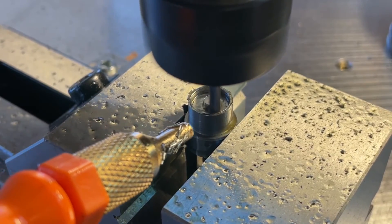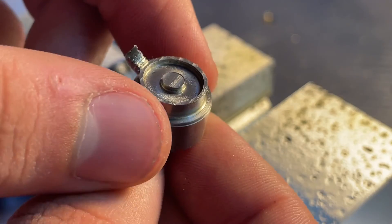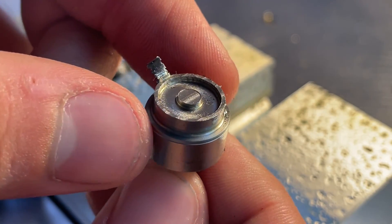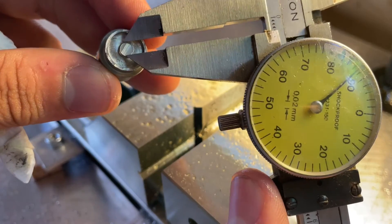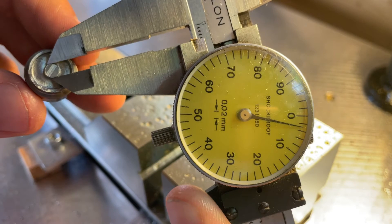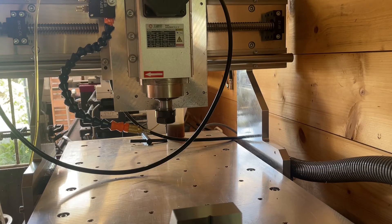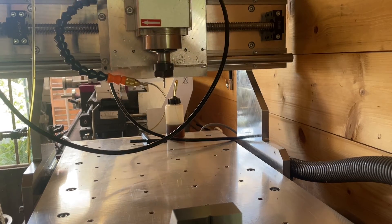Right here I'm just taking a skim path around the inside and outside diameter, and I think it turned out pretty well for these rough feeds and speeds. By sheer luck I actually got it pretty accurate — it came out to about 4.015 millimeters, which is incredible. That was probably just luck, so we will have to do some more testing to figure out if it actually was.